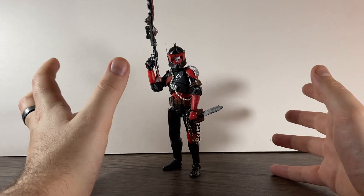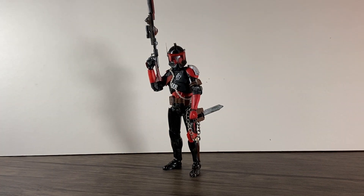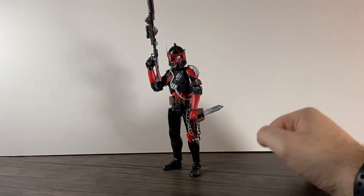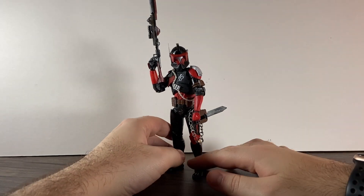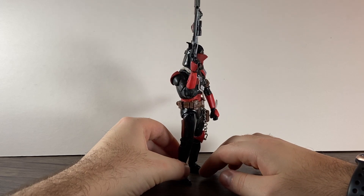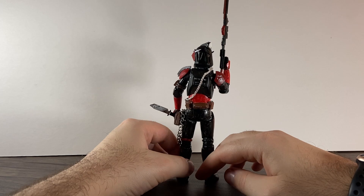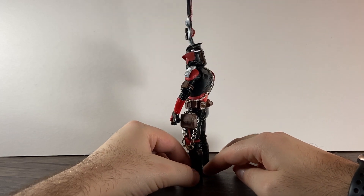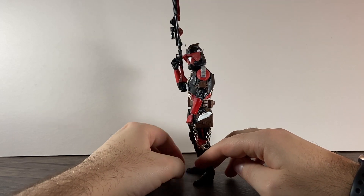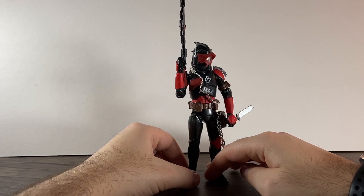Hello guys and welcome. We are back with another showcase and this time we are doing Commander Riff. This is my most recent custom I've done. Some of you may have seen him as a quick cameo on the live stream I did with Steve, but I'll go through what I used and the inspiration of it.